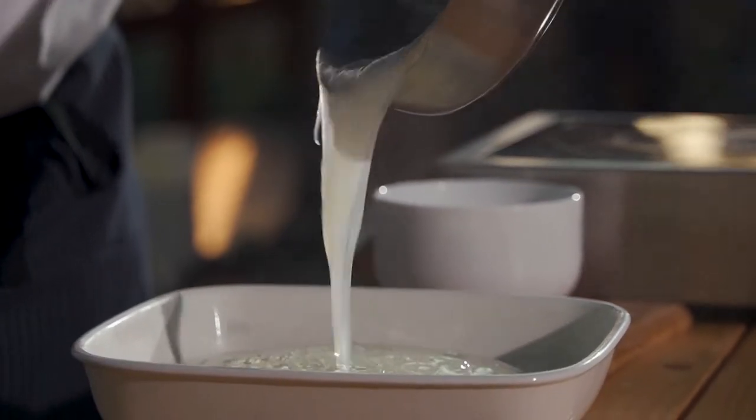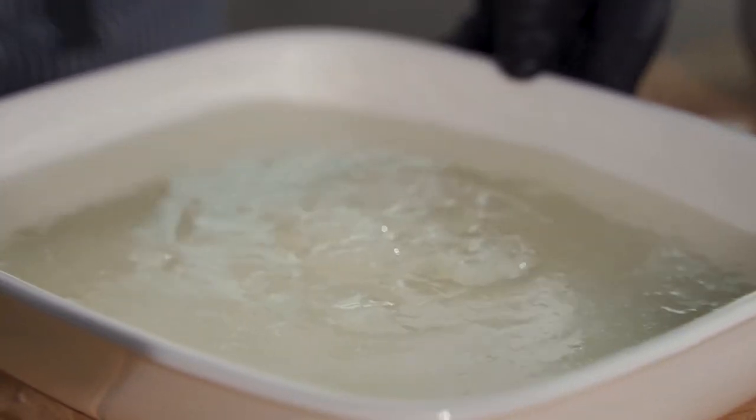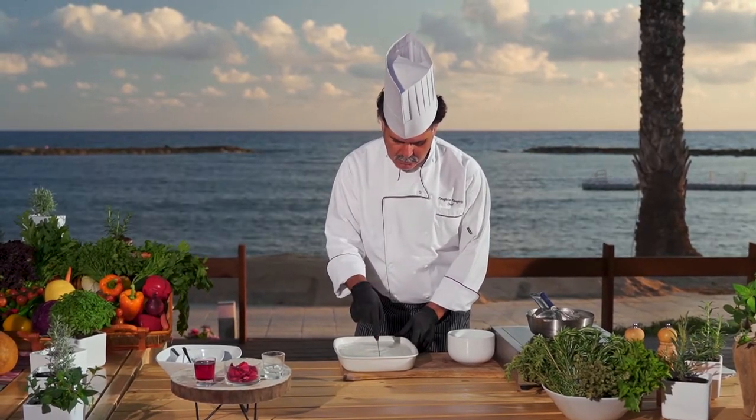Before taking the mixture off the heat, stir in the sugar until well incorporated. Pour the mixture into a large glass dish and leave to cool. When the cream has cooled, place in the refrigerator to chill.